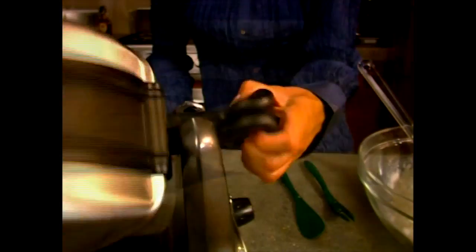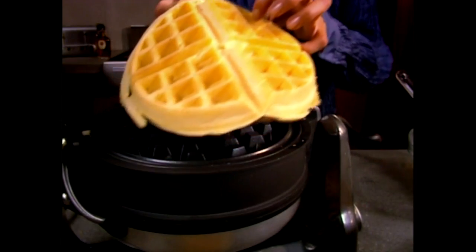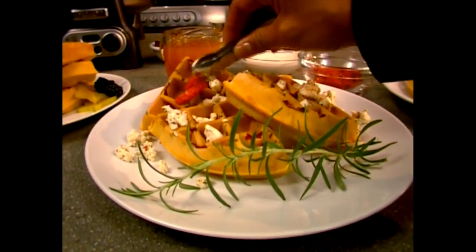The clamshell baking unit rotates to coat the upper and lower waffle plates evenly. Your waffles are golden crisp outside while the inside remains soft. The digital countdown timer eliminates guesswork so that you get perfect results every time.